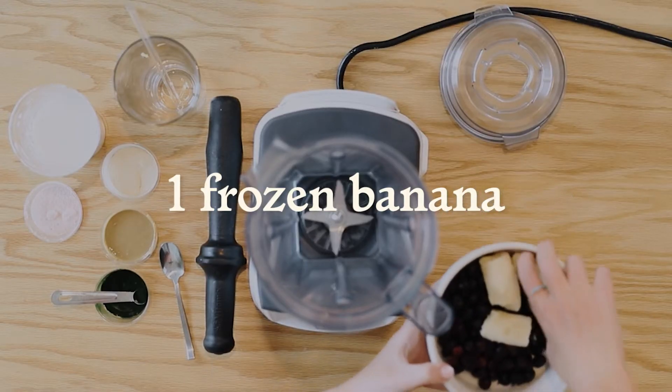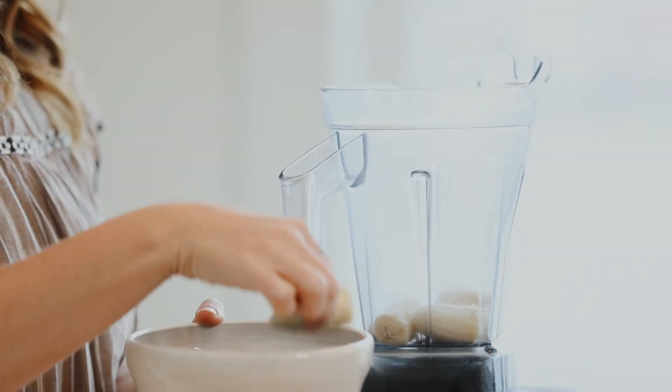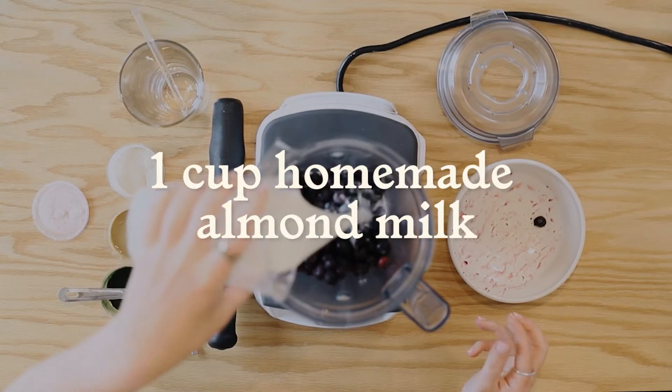We're going to start with a frozen banana — just one banana that I froze in pieces — and I'm going to put that in the base of my blender. Then I'm going to add a cup of frozen blueberries and eight ounces of our homemade almond milk.